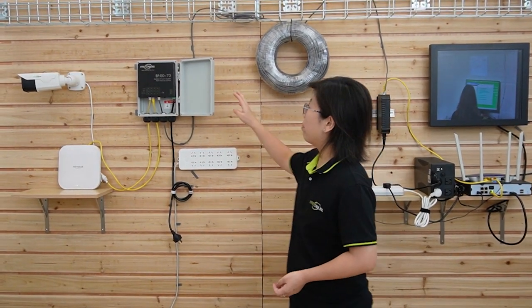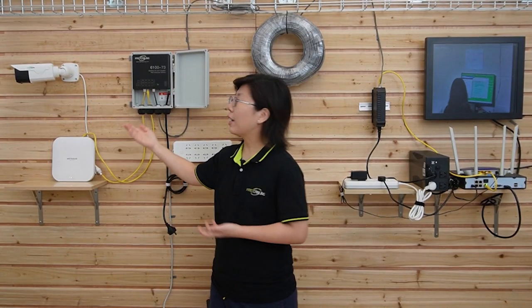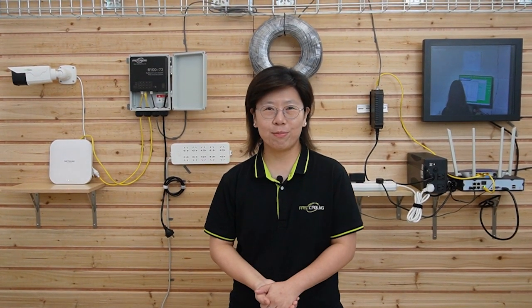This PoE passthrough switch already extends connectivity another 100 meters to edge devices, and you can connect to any PoE-compatible device. PoE passthrough switches simplify installation, reduce cabling complexity, and provide power and data connectivity to different PoE-enabled devices. Most importantly, it's perfect for our customer's situation for a redundant power setup.